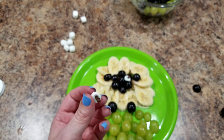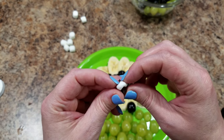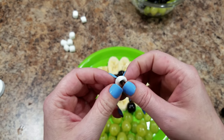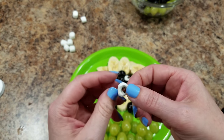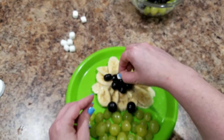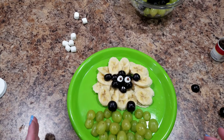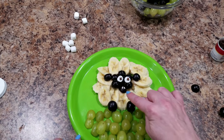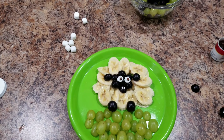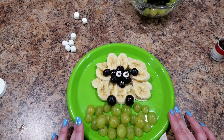I'm just pushing a clove right through this little miniature marshmallow and then sticking it right in the middle of my sheep's face. For the sheep's nose, I took a white sprinkle and cut it in half — my sprinkle was too long. So those two little sprinkles are what you see here for his nose.